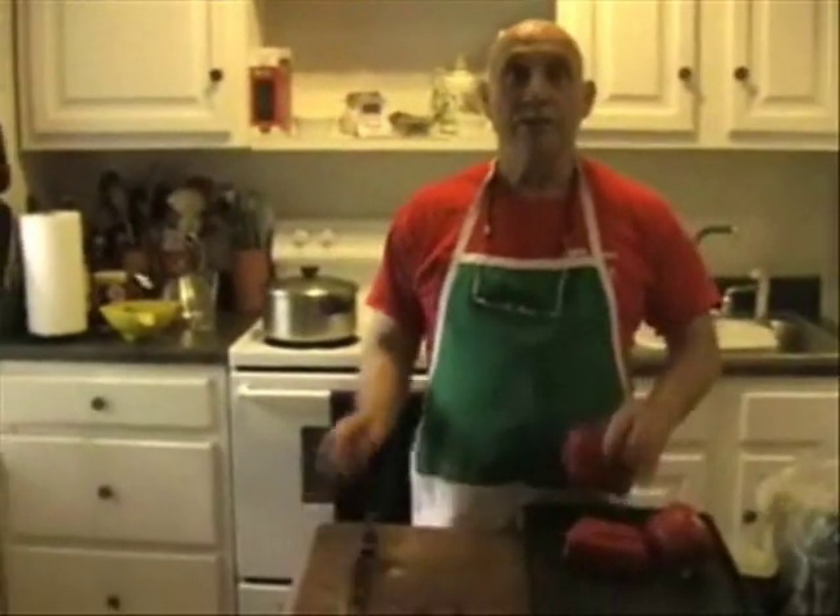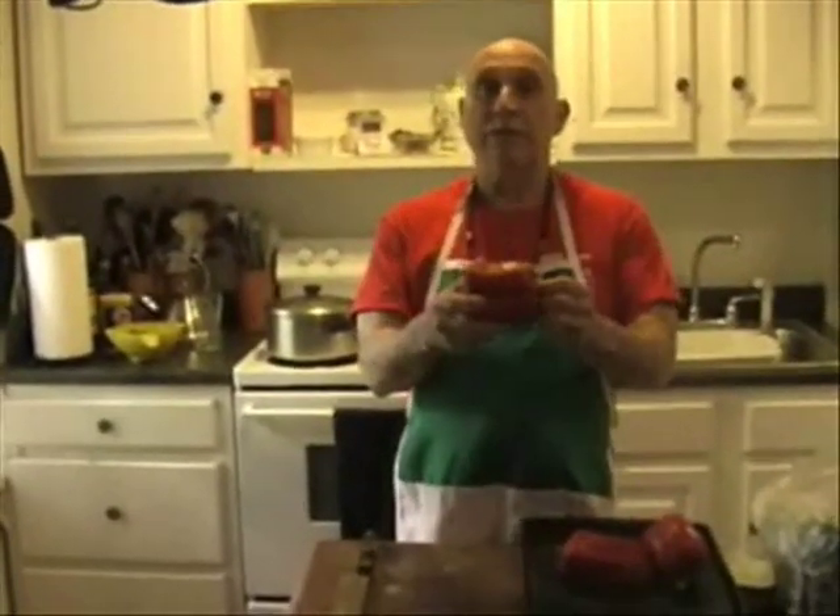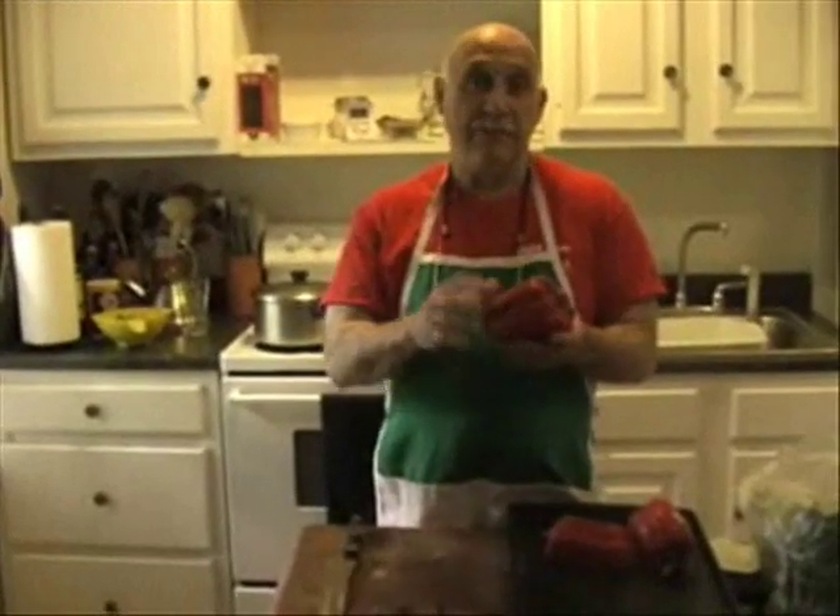Today we're going to make roasted peppers. We start this whole thing with peppers — these red peppers. They roast up really nicely and they peel very easily.